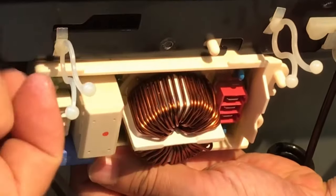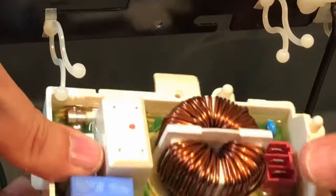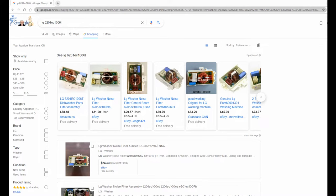Using the part number located on the side of the noise filter, I searched online and found a couple of dealers. The price should be around 20 to 50 dollars.